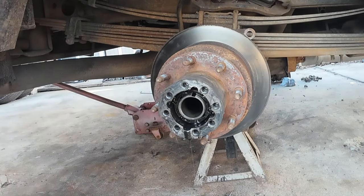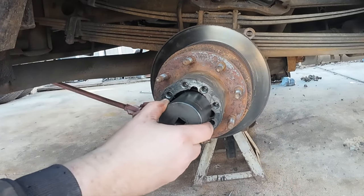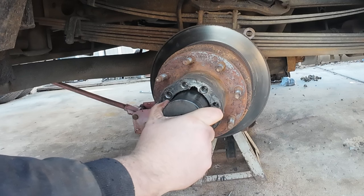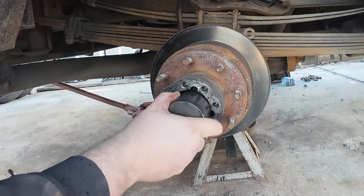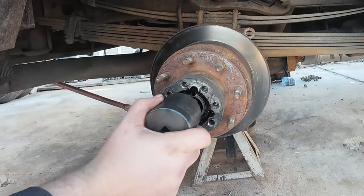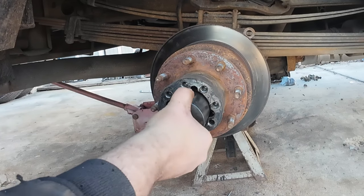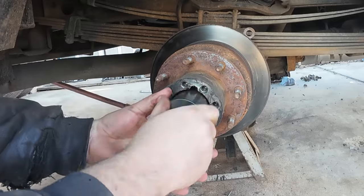You'll need a special socket — I'll put a link in the description — to actually remove this nut. I went to the right side first to get a feel for how much slop was in the bearings. This side was essentially set up correctly. The other side, the nut was very very loose — I was able to get like a half a turn on it. So something's coming apart in the bearings over there, which is why I'm doing this job.